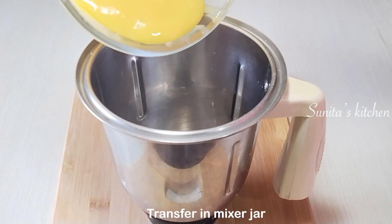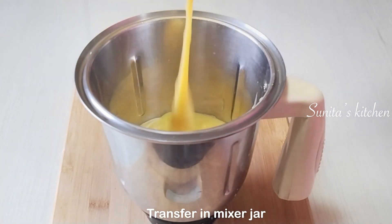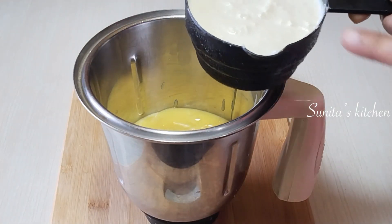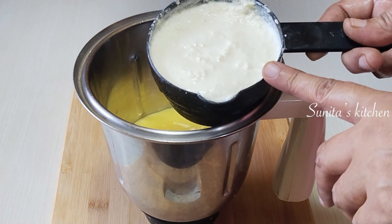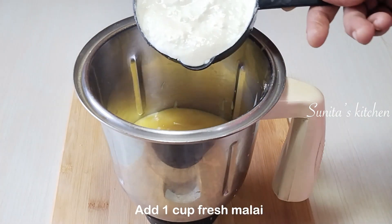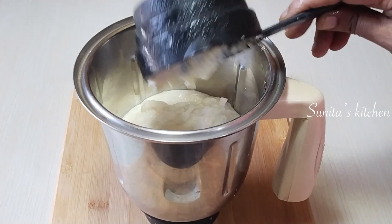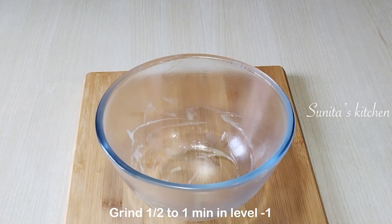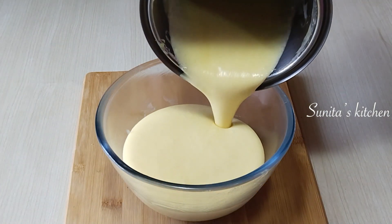Now we will add the chilled custard into a blender jar. We will also add 1 cup of milk malai (cream). Use fresh malai that has been collected; we don't have to use frozen malai directly from the freezer as it should be a little fresh. We will blend it for about half a minute until we get a smooth, creamy consistency.